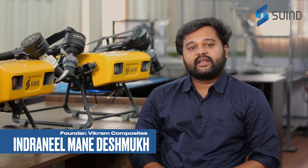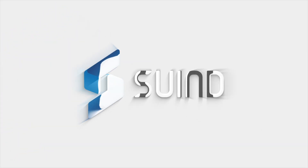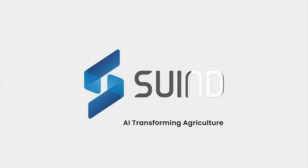We were looking at companies who are interested in developing agricultural drones in India. That's how we got in touch with Swind. They reached out to us with their problem statement of developing a pesticide spraying drone which was capable of handling their technology.